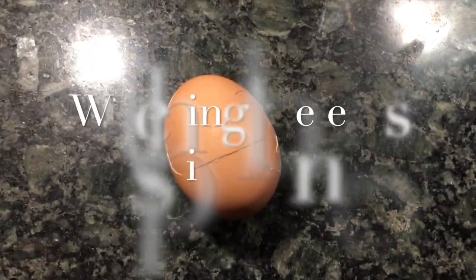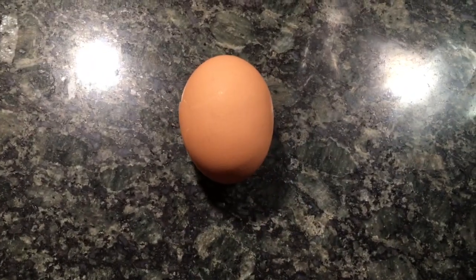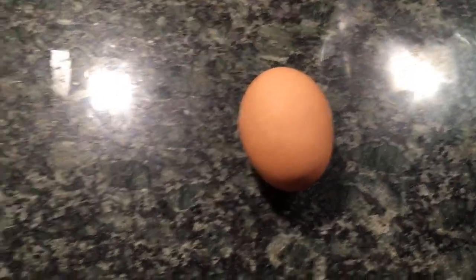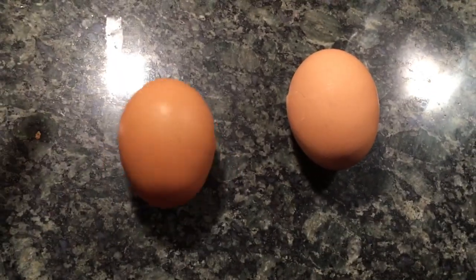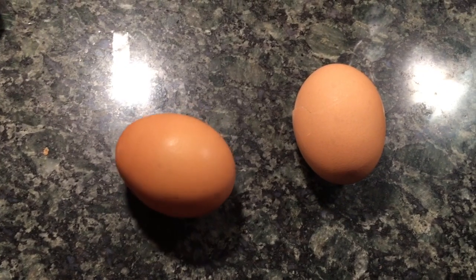Just to prove this is a raw egg, I'm going to crack it. But first, let's verify the spin — it spins really well even when cracked for the hard-boiled one. Hard-boiled: go! And this one? That's raw. Look at that pathetic spin.